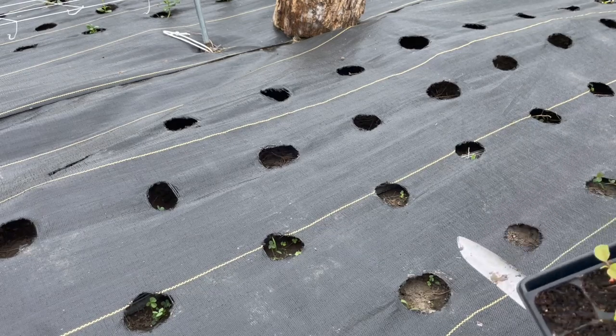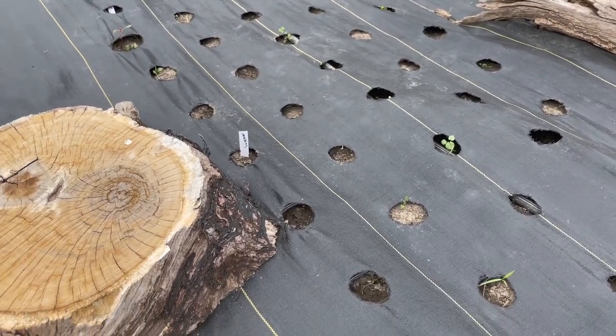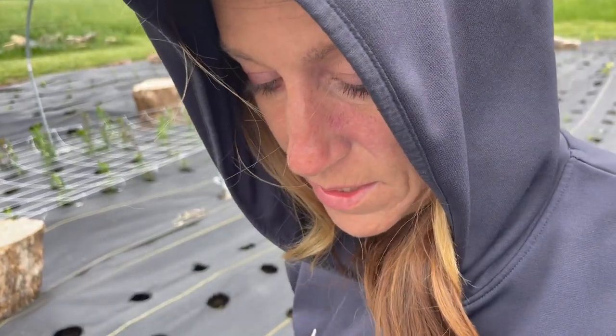I did put some celosia in the ground — just the seeds. I'm going to find the tags that match and put in a few. I am not having good germination. Last year I had a lot better germination on my celosia, so I don't know what's going on. At the end of last season I just threw some seed in the ground in the fall and it came up, so I don't know if I'll have to do that again. I really loved it last year, so I'm going to get these in the ground. Maybe I'll try to put the rest under a humidity dome and see if I can get them to come up.